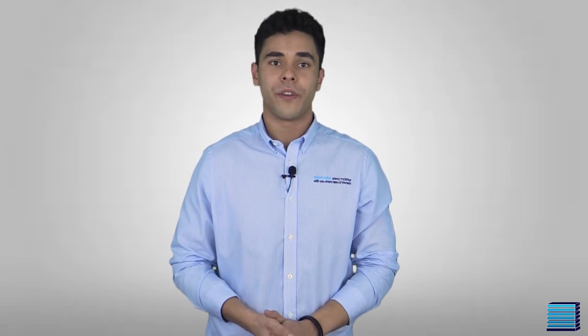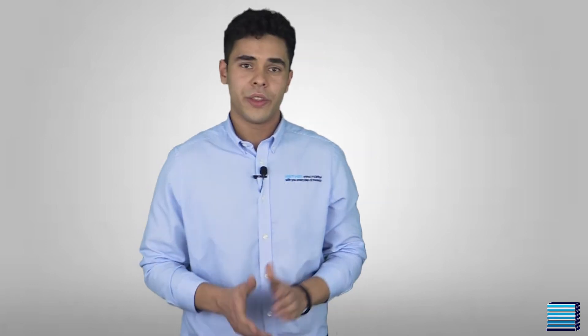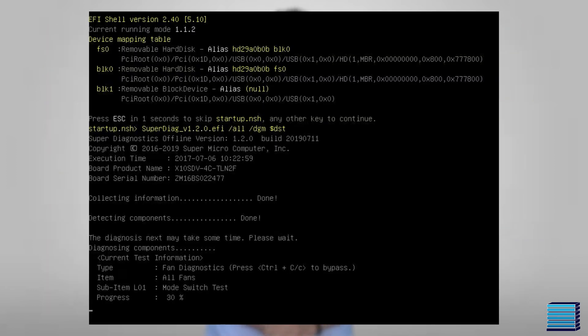Finally, once all components have been verified and updated, we start the final stage of testing, which is using our Supermicro diagnostics tool. This tool does a quick test of all aspects of a Supermicro system like LAN connection, CPU frequency, power supply health and more. Before we run the test, we have to make sure that all I/O ports such as LAN, IPMI and USB are all connected so that they can all be tested.